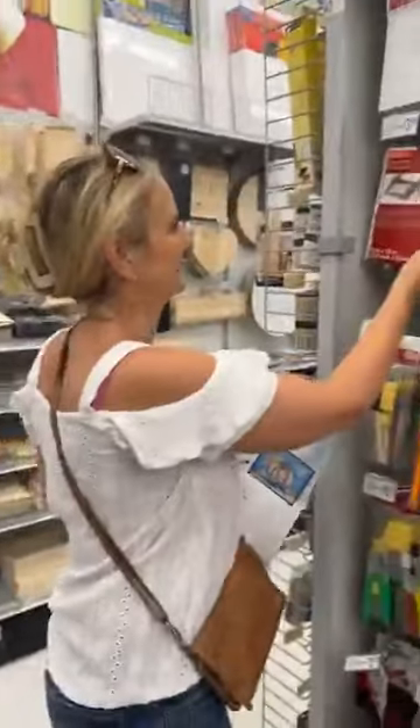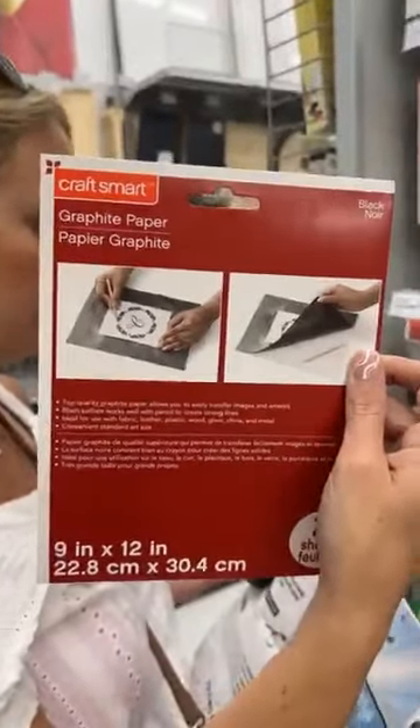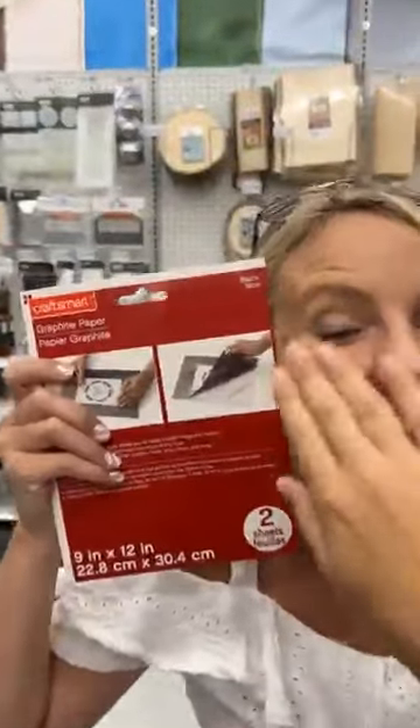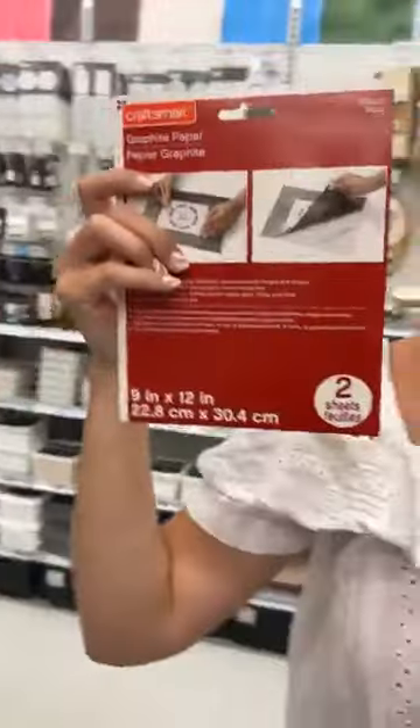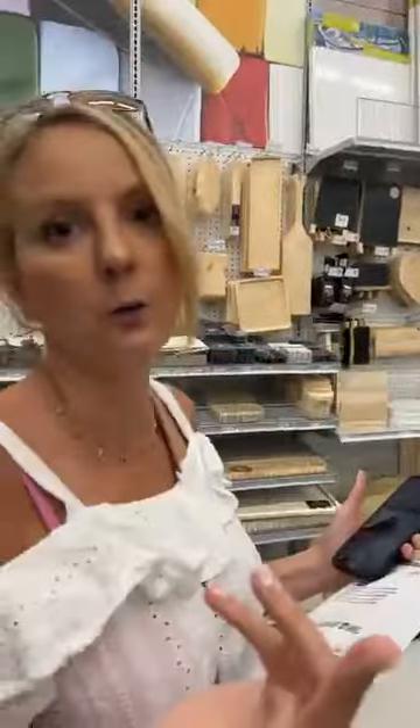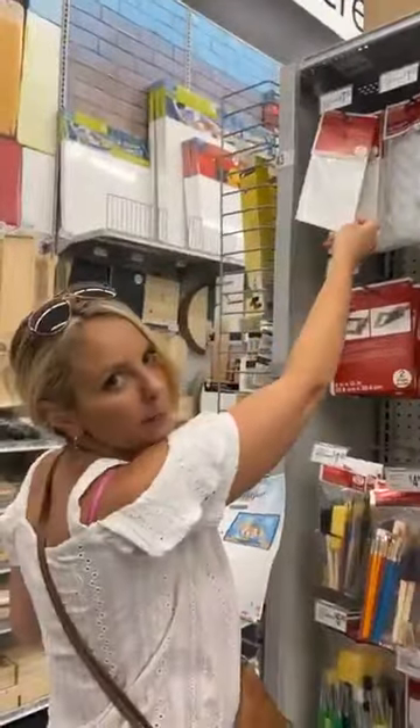We need carbon paper, which is up here on the same aisle. Here is the graphite paper you'll need - you can screenshot this. It's $3.99. Some of you in the Fall Ball paid extra to get the carbon paper sent to you. If you get a black canvas, you can use white transfer paper to still trace whatever you need onto it.